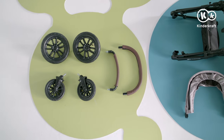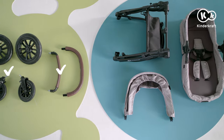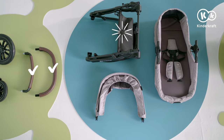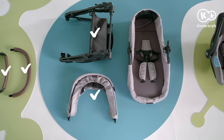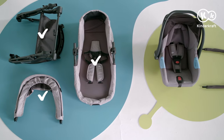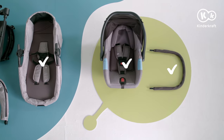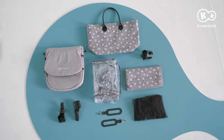The set includes front and rear wheels, safety bar, parent's handlebar, basket frame, the canopy, 2-in-1 seat with a mattress, mink car seat, 2-in-1 seat frame component, and accessories.